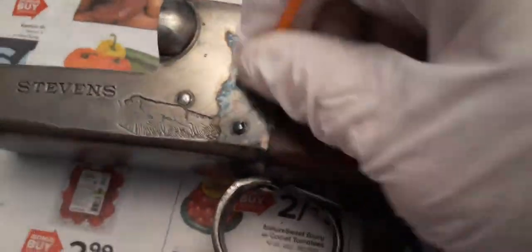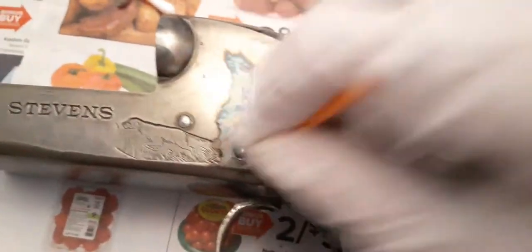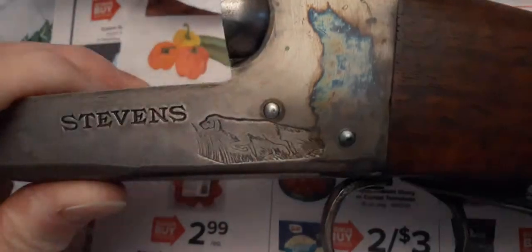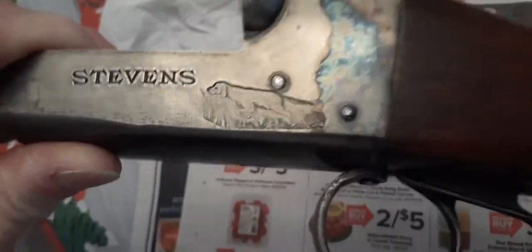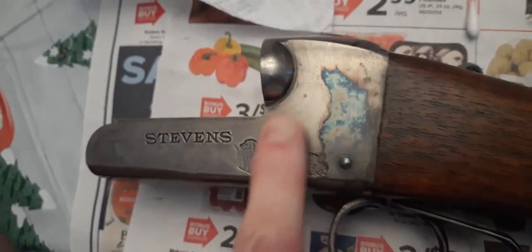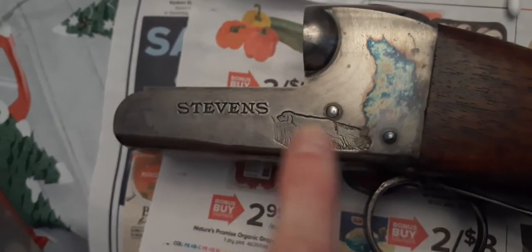That's really coming out nice. I only started this section here — watch how nice that's coming out. You don't want to get ahead of yourself, so kind of wipe that off with a towel. And as you can see, this side's coming out really nice. Then I'll just keep going up and around. I'll do this here and start to work this in.